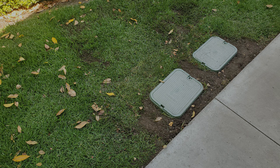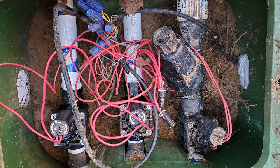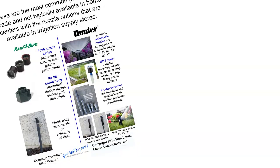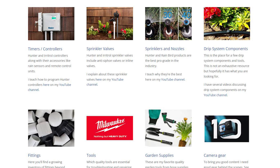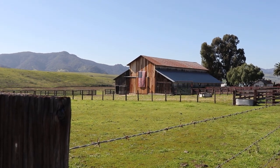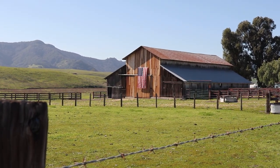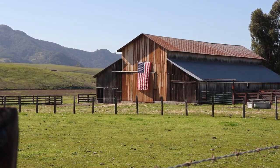Every valve manifold is piped differently, so I'm just teaching concepts in these videos. If you'd like to learn from another inline valve replacement video, watch this one — it was piped differently than this one. Remember the free downloads that can help you with your irrigation, and also remember the resources site linked below that has most of the products I've discussed in this video. Thanks for watching — see you next time.